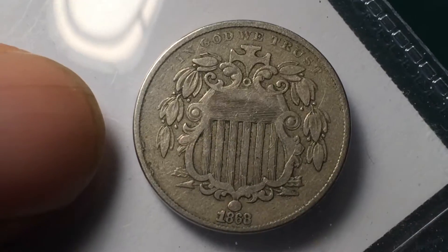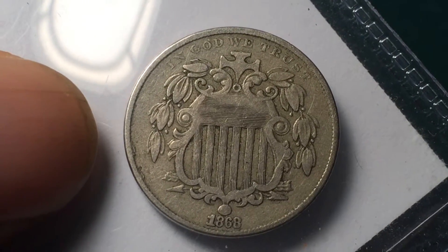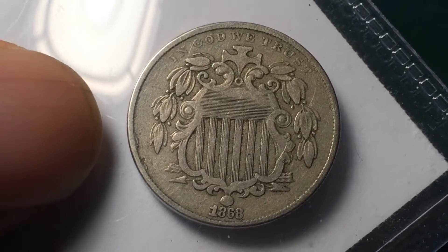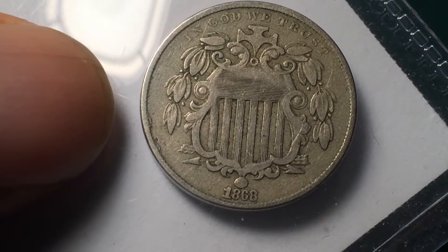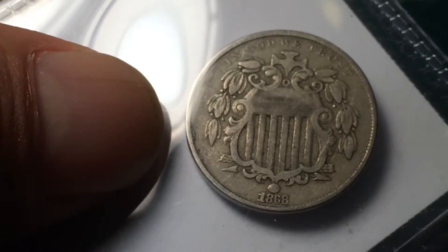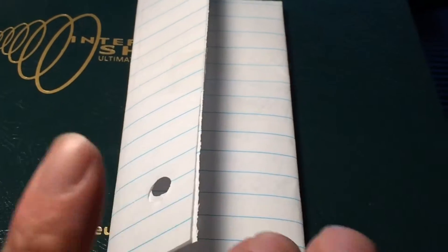I think it'd be a good display piece. Which is basically what I'm trying to do — instead of having coins scattered all over the house, we'll just bust out the one album and they can see all the cool stuff that's out there. I'm going to guess this is the other Shield Nickel that I bought. We're about to find out.